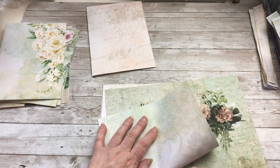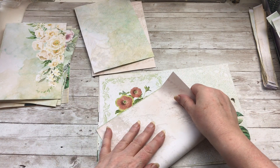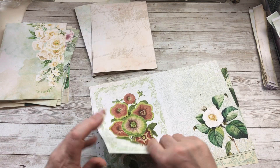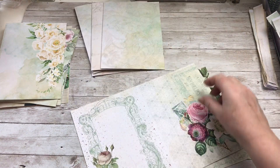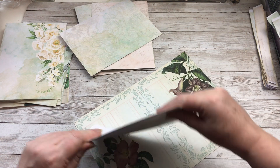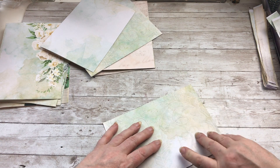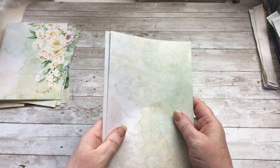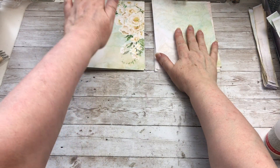You can go through your papers and decide which ones you want — I'm just doing it randomly. From this pile of six I'm going to take two out and keep those to one side for a moment. Now I'm going to join these pages together. I've got four outies and four innies, and you need to attach an outie to an innie.